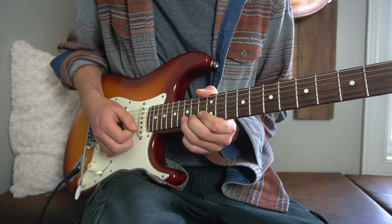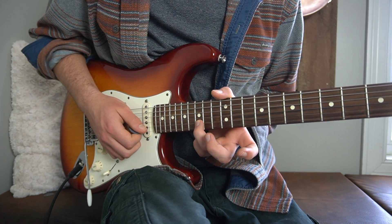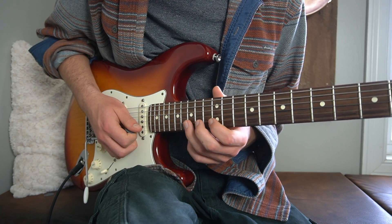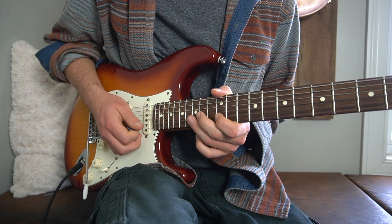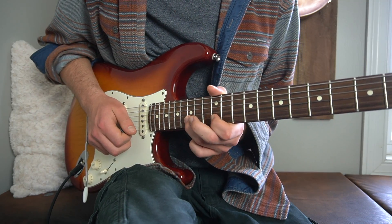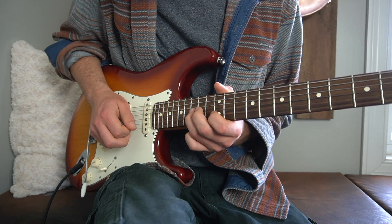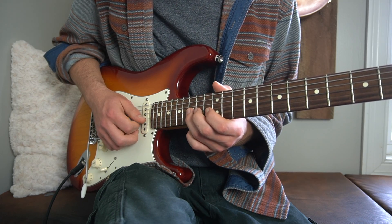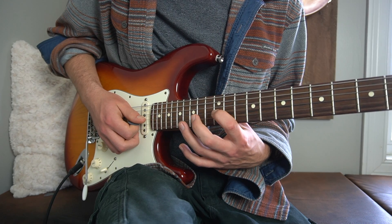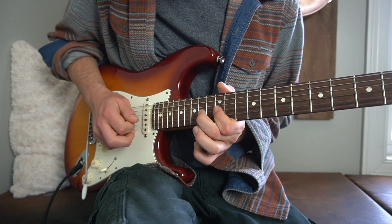Then right here what we're going to do is bend up the 15th fret of our B string. Right after that bend, we hit the 15th fret naturally with no bend. Then we hit the 12th fret of our B string, 15th fret of our B, back down to the 12th — I would almost hammer on and pull that off: 12, 15, 12. Then you hit the 15th fret of your G string, the 12th fret of your high E, 15th fret of your G string, 14th fret of your G, and then 12, 14, 12 on our G string.